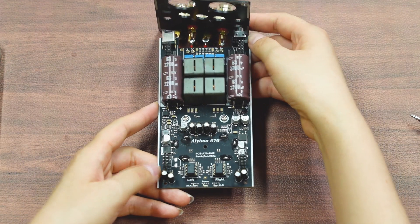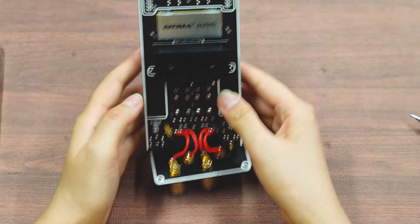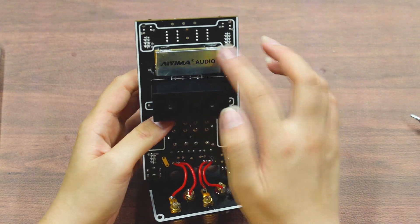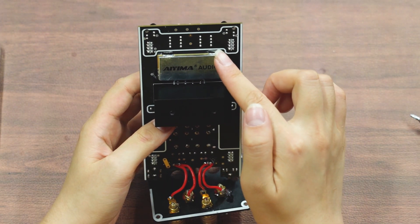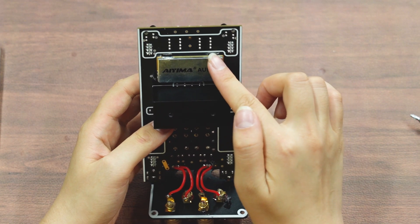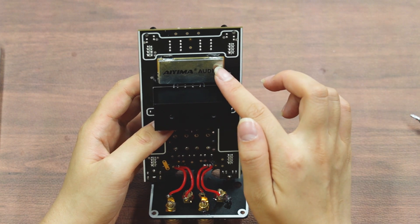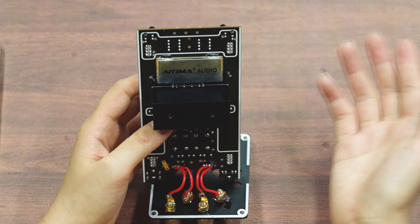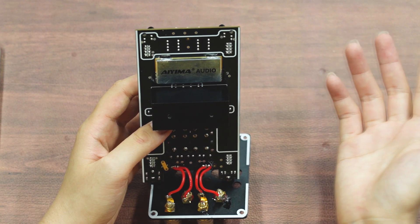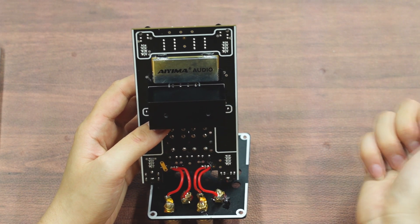So now let's take a look at the backside together. This is a PFFB. PFFB has a lot of advantages, like reducing output noise, improving THD plus N performance, enhancing IMD performance, lowering output impedance, minimizing how load impedance affects frequency response, and controlling LC filter nonlinearities.